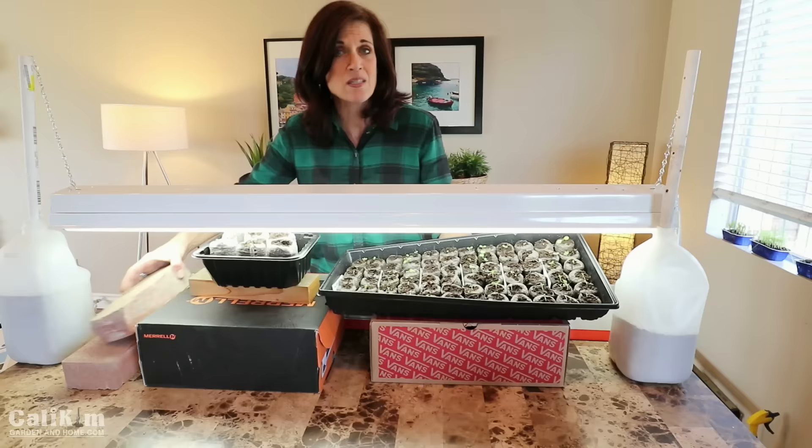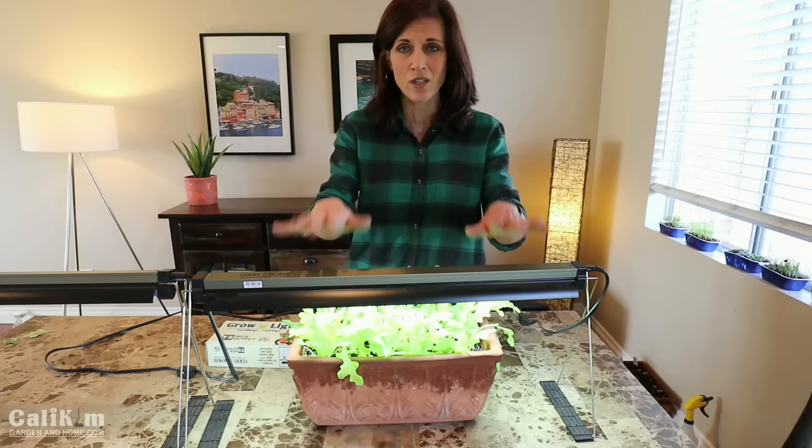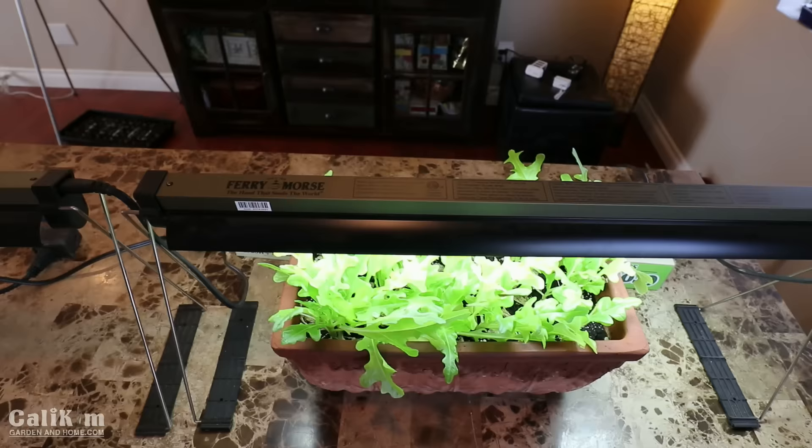This may not be a super pretty setup but it's one you can easily do at home — very inexpensive — and you can get those spring garden seeds started. The third indoor grow light setup I really like is this simple tabletop grow light setup, made by Feit Electric, available at most hardware stores.